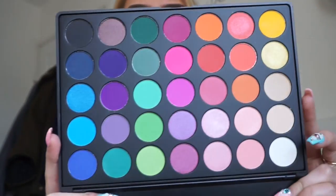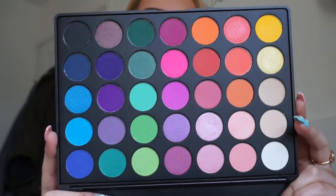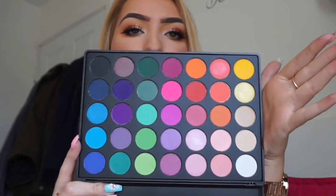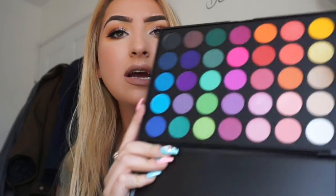Then I have the 35B, which is actually the palette I'm most excited about, because it's a palette I wouldn't normally buy myself — I would never put this in my basket when I'm online shopping. But I can see myself using a lot of these colours for festivals. It's called the 35B. I am dying about this matte yellow — I cannot wait to use this. I don't have this palette, so I'm so, so excited. The pinks, the purples, the blues, the greens — this is like the perfect palette for festivals.